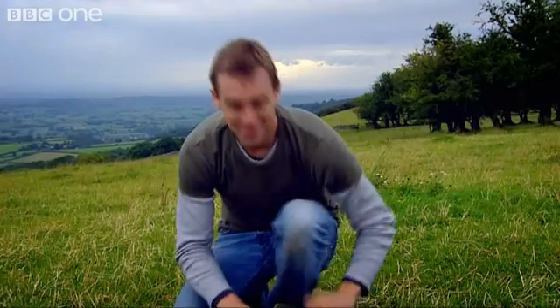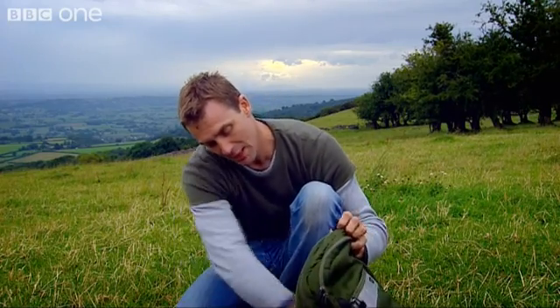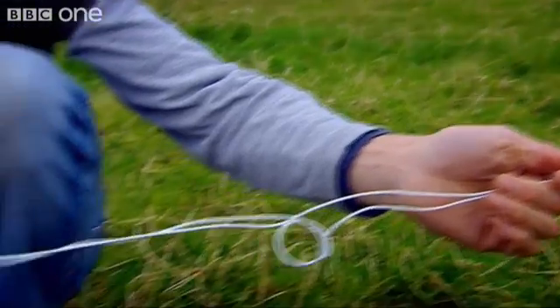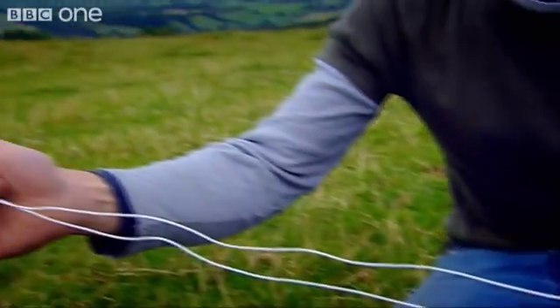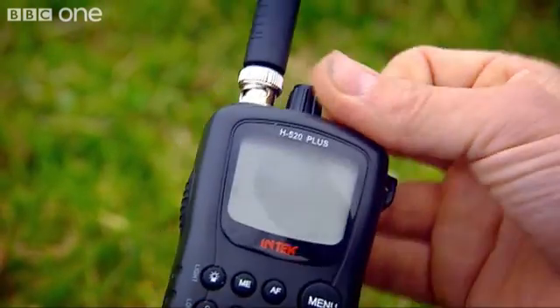It should be possible to harness the energy from these waves. And there is a way of extracting electricity directly from electromagnetic waves by using an aerial or a piece of wire. I've attached my length of wire to a small LED, and my source of electromagnetic waves is a standard CB radio.